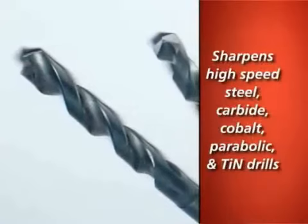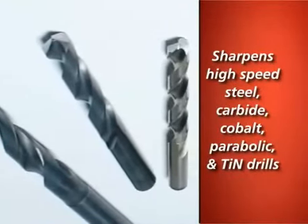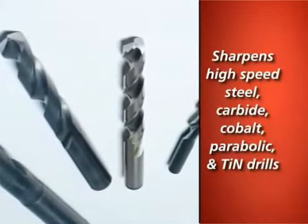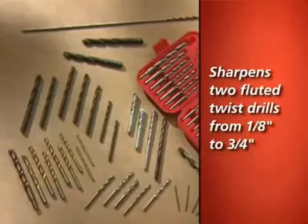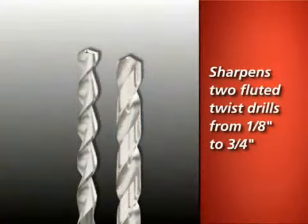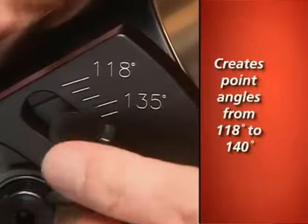The V390 is designed to sharpen high-speed steel, carbide, cobalt, and parabolic drills, as well as TIN and other coated drills. It sharpens standard twist drills from 1 1/8 inch to 3/4 inch and offers quick point angle changes, creating angles from 118 to 140 degrees.